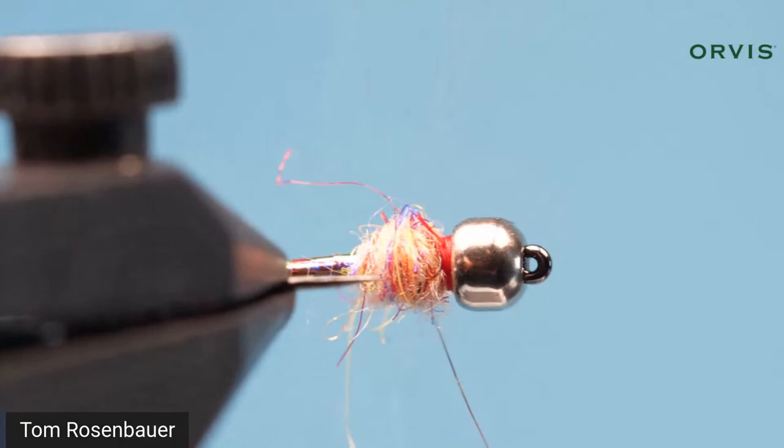There is a very simple Rainbow Warrior — there may be a few straggly hairs on the thorax; you can trim them, pluck them, or brush them out, but I think it's just about right the way it is. You can fish this dry-dropper, under an indicator, or euro nymph style — fish it any way you like.